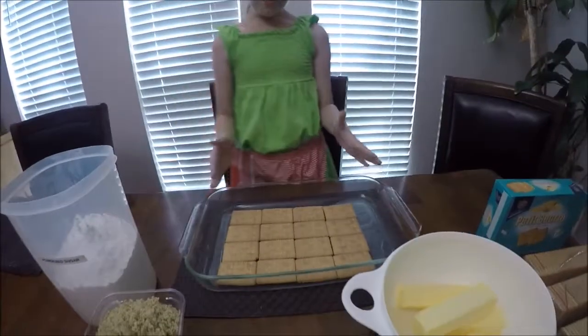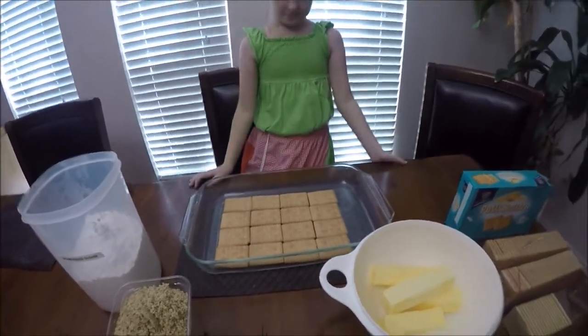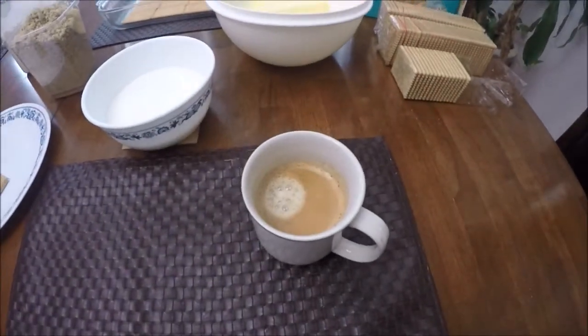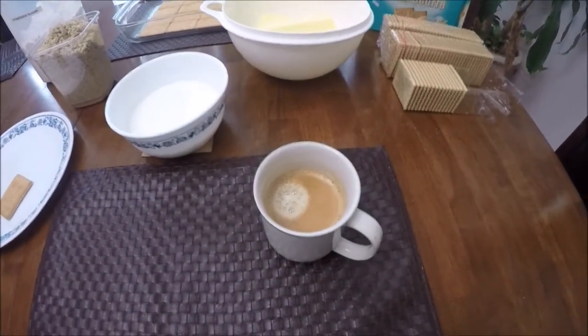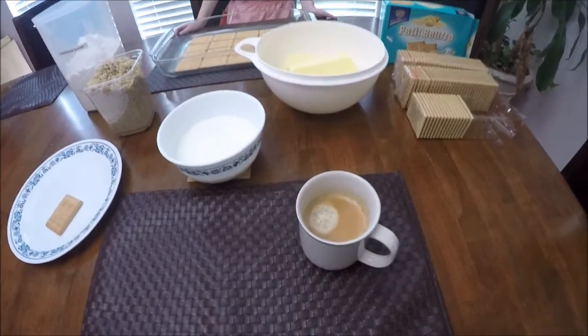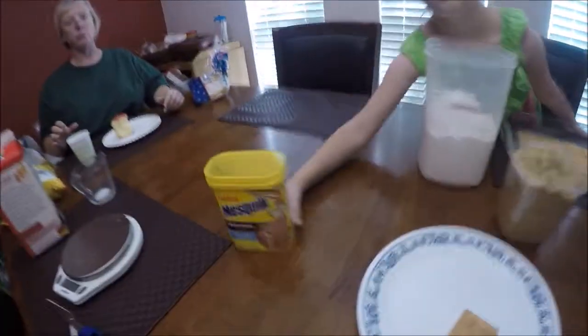You need a dish to make it in — it doesn't have to be a pan, it can be flat. There is no cooking involved. We also have coffee, which is optional. Instead of coffee you can use cocoa powder or Nesquik.